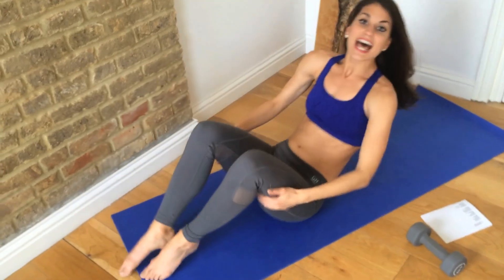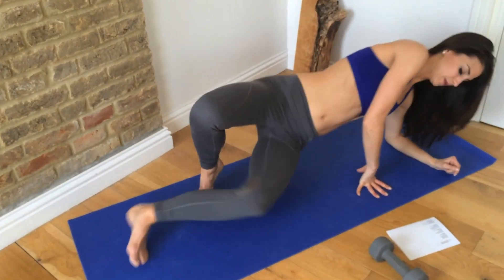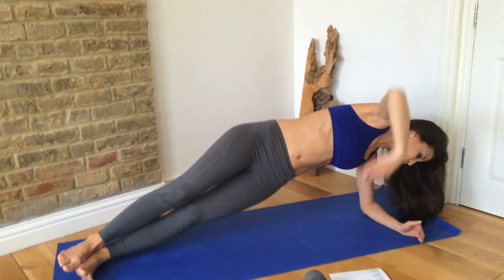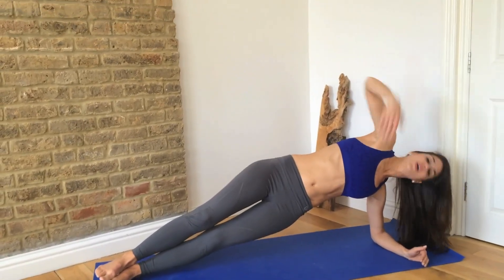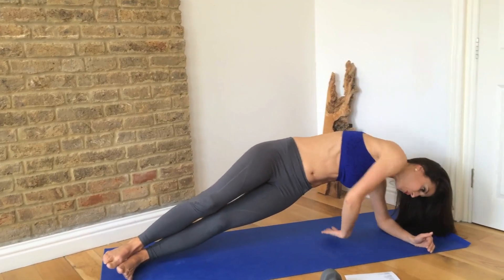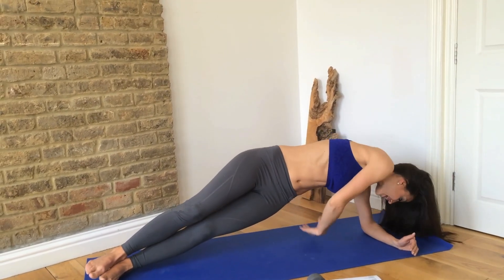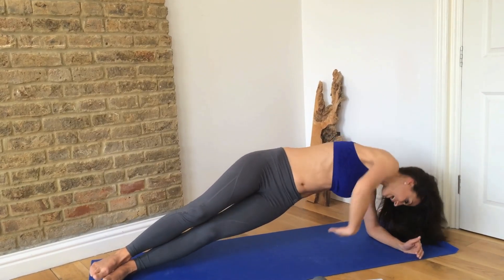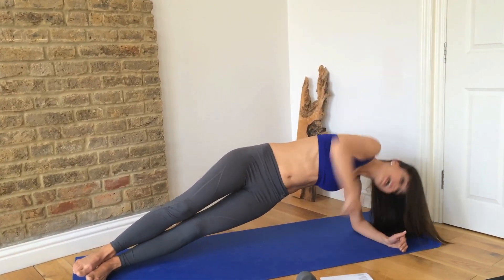Onto your side. We have a nice little side plank here — thread the needle from here. You twist, reach it underneath that gap here, and then back up. Two, three, four. As you really reach, really tense it right here — feel it. Five, six, seven, eight, nine, and ten. Good. Lower it down.